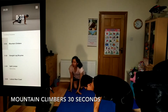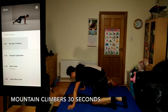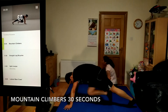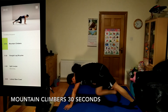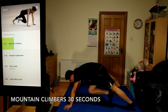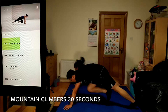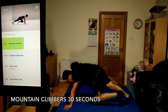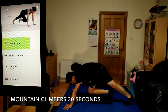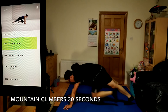Get set for mountain climbers, 30 seconds. Focus on keeping your core tight and stable. Your back should stay flat and still. Go as quickly as you can with good form. Keep your knees in line with your hips.